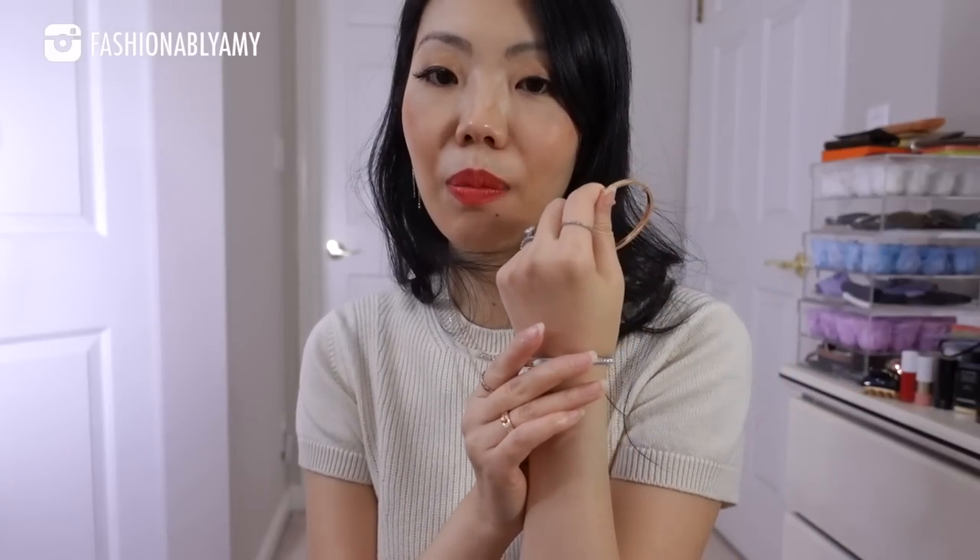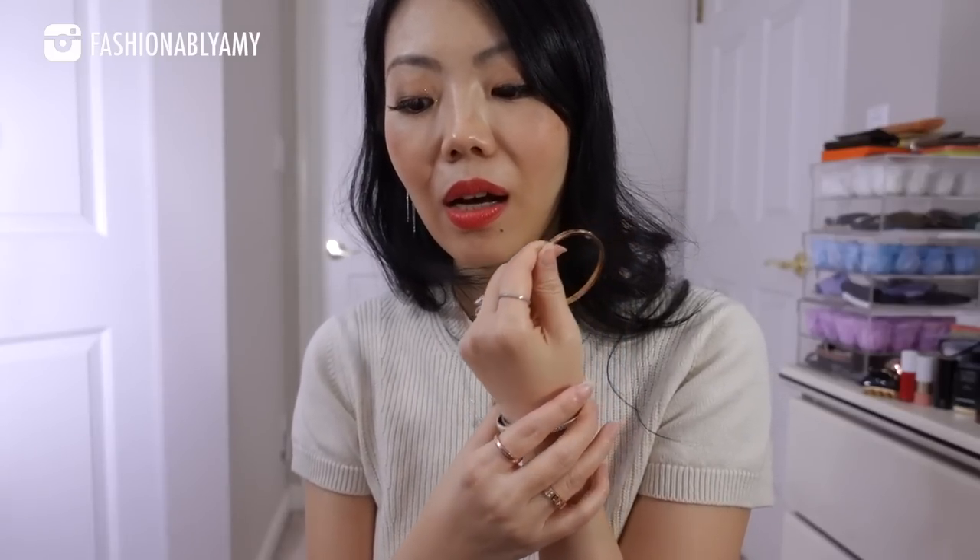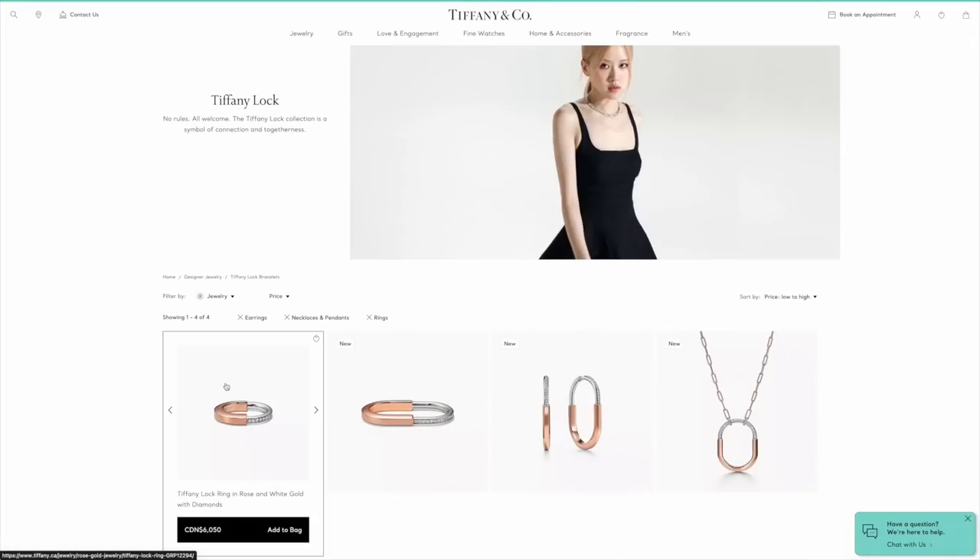With the extra small size you are getting about 1.01 carats of diamonds — I counted a total of 26 diamonds. Every size up has slightly more diamonds and more solid gold. The small gives you 0.07 more carats, so roughly two extra diamonds. The medium is 1.2 carats and the large is 1.32 carats. Yes, I'm getting the least diamonds and least solid gold, but it fits me and that's what's more important. If you're in between XS and S and can pull off the S, just go with the S.